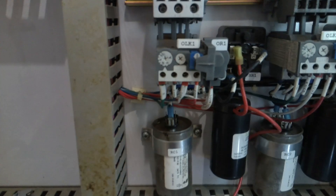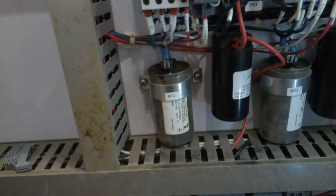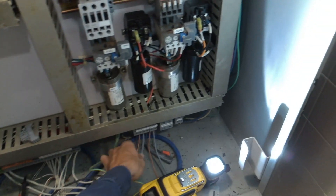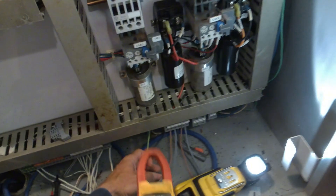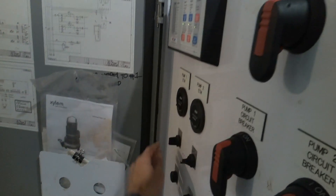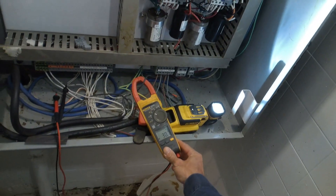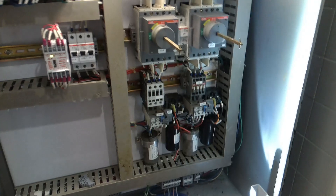The overload is set to 10 and a half. Looks alright otherwise. Let's try and run pump one and see what happens. Three, two, one — 31 amps. Yeah, that's not good.